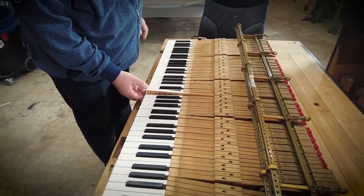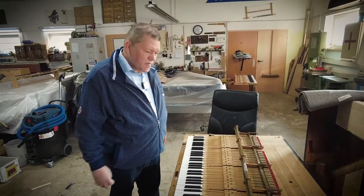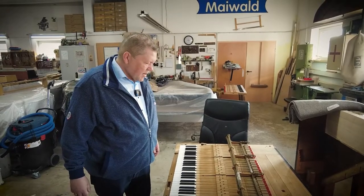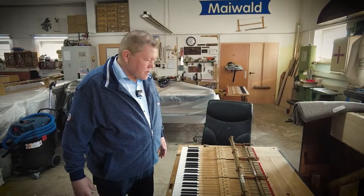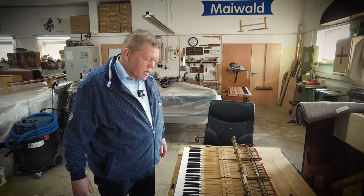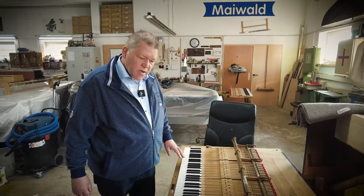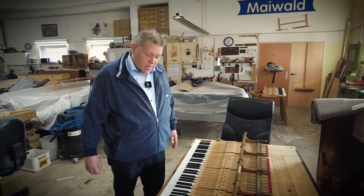We still have to do the bushings on the keys. All the key bed felt has already been taken off and will be renewed. The backstops are already taken out and we will get new backstops. We're now waiting for the action parts — we have a special Rema-made set of hammers. Rema is now owned by Steinway as well, which makes it a little bit easier to get Steinway hammers with special specifications.